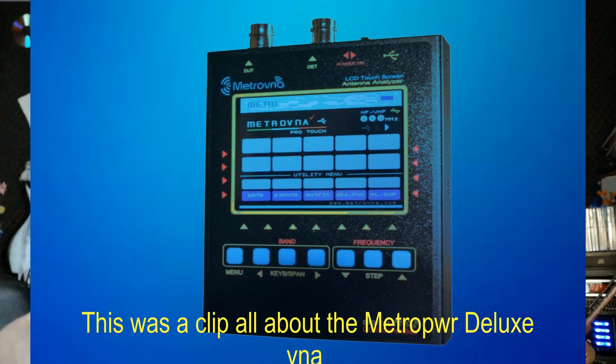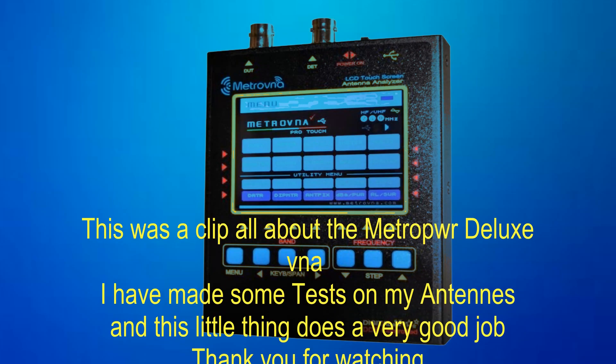So this was a clip about my little and tiny antenna analyzer from Italy, the Metro Power VNA Deluxe. I have measured my antennas and my results show that my antennas are sometimes a little bit too long and sometimes maybe a little bit too short, but you know what to do with your antenna. It is a very good thing and I like this device, the Metro Power Deluxe VNA from Italy. Thank you for watching my video, wish you all the best, 73 from Papa Alpha 5 Hotel Romeo. Bye bye.